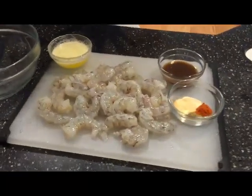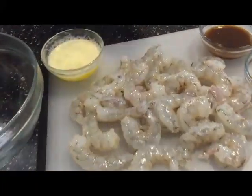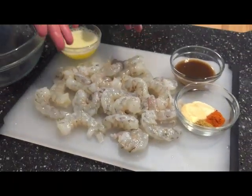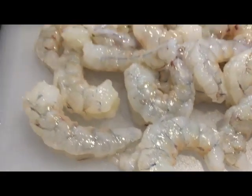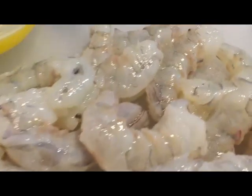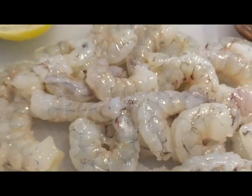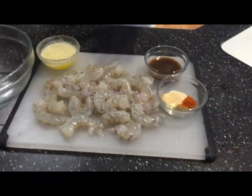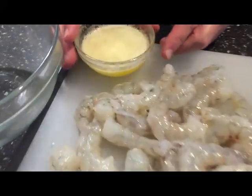There are lots of different ways you can do this. To make it really simple, you can clean your shrimp, devein it like I've already done here, and just wrap bacon around it. I highly recommend pre-cooking the bacon, and I'll show you that here in just a little bit. But you could just wrap the shrimp in the bacon and that's it. In this case, I'm going to do a little marinade seasoning to the shrimp.